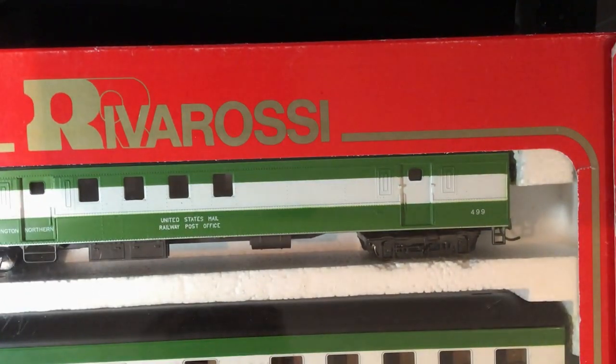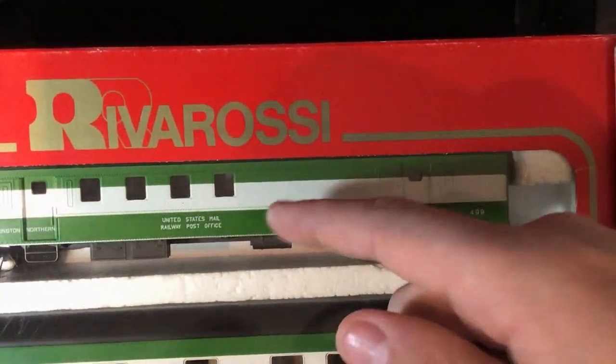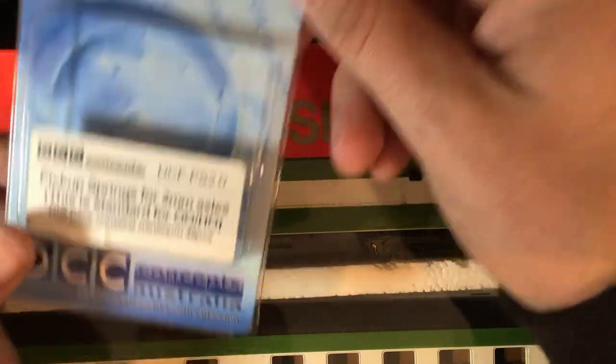For the power pickups, in some previous videos I made my own brass wire wrap around the axles. The problem was it creates a lot of friction and resistance, which creates drag on the locomotives and it doesn't roll well. So I've done the right thing and bought DCC Concepts pickups. I've already installed the springs on the trucks themselves, and I'll show you how I've done that.